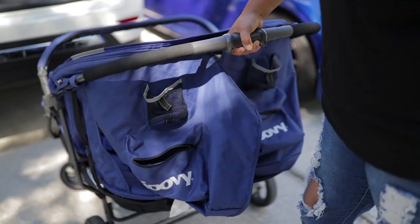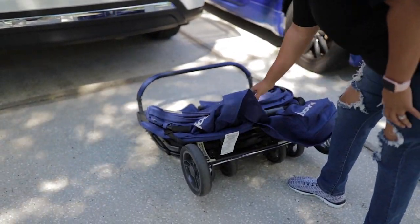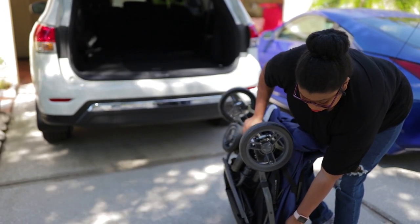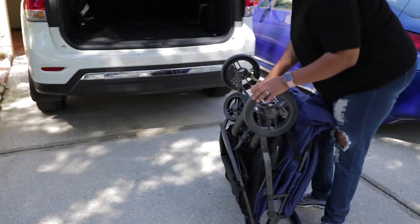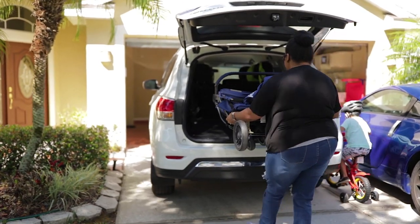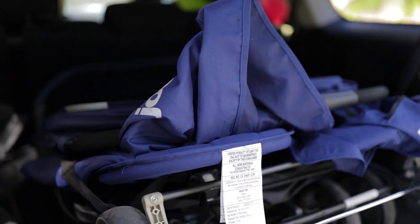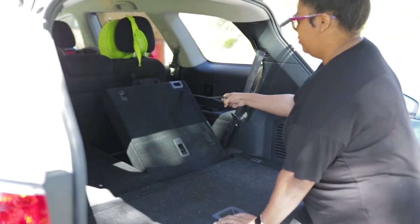This was another selling point for me — you can collapse this stroller with one hand. You can clip it together so the stroller doesn't come apart, though I always forget about that. I like that you can use one hand to collapse it as well as bring it back up. I have a Nissan Pathfinder that seats seven.